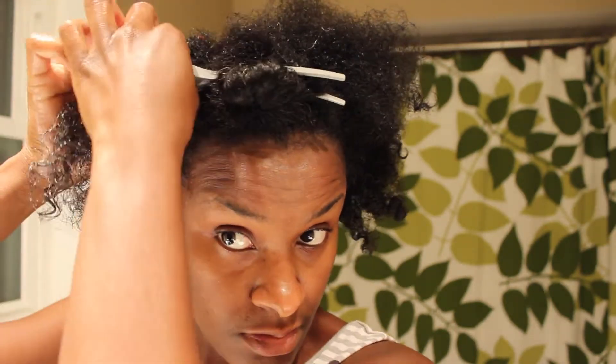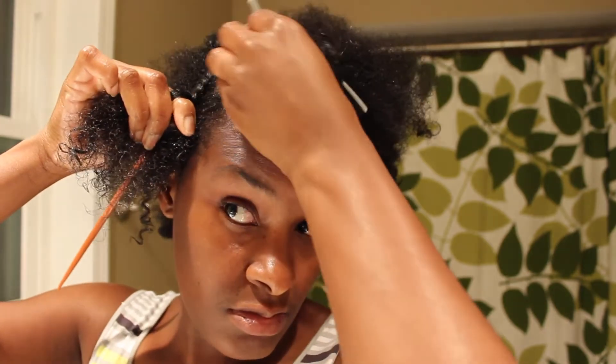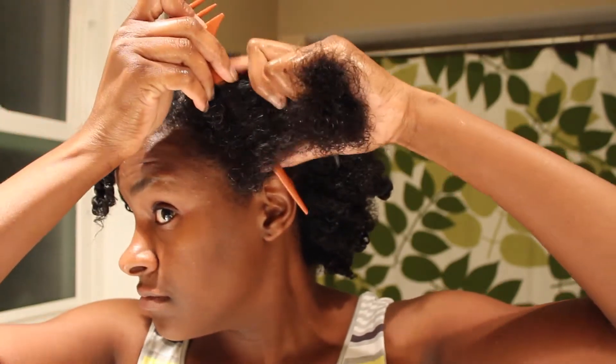I like to put my parts or sections in the direction I want my hair to lay, because I want to do minimal manipulation after I take my twist out. You'll notice I will braid or flat twist my hair towards the front on this side, and on my left side I flat twist with my hair going in the downward direction. Make sure you don't force your flat twist.